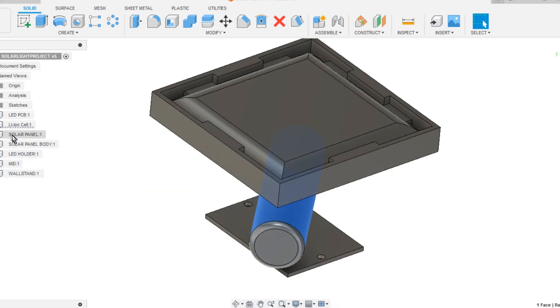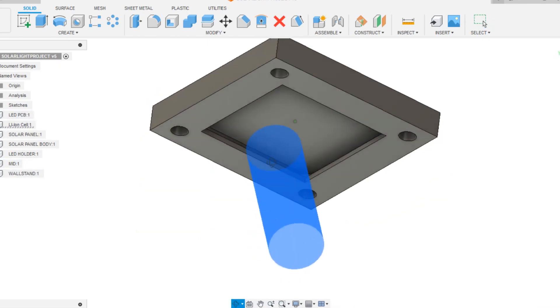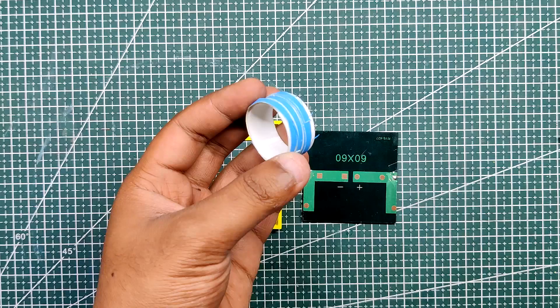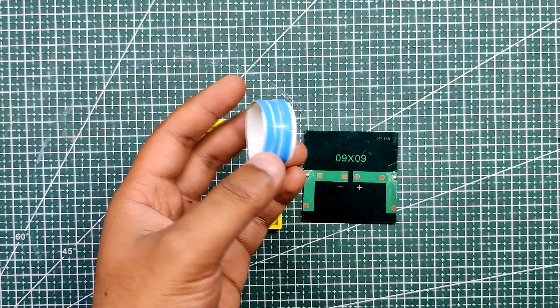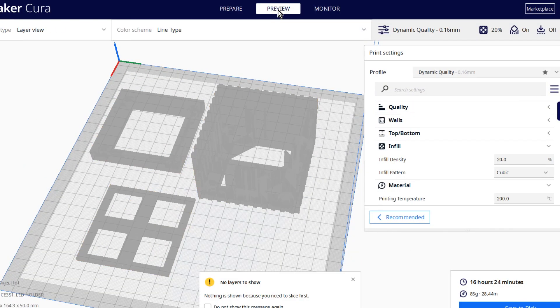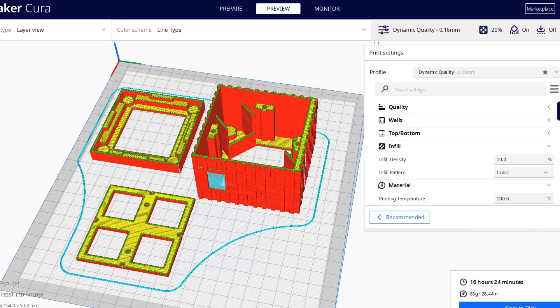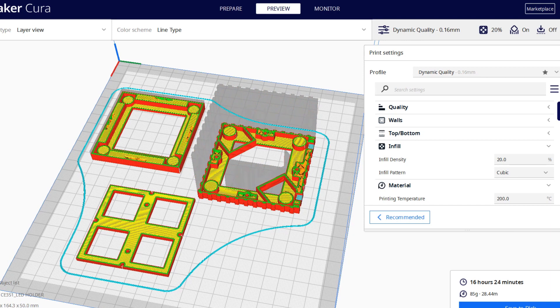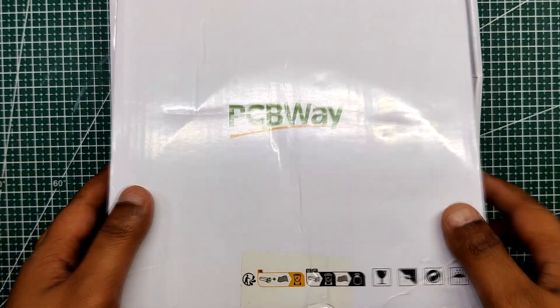We then modeled a solar panel holder that contains four magnets near each edge. The magnets are held in place using a tight fit, and the solar panel is fixed in place using double-sided tape. After finalizing the design, we exported all the parts and used Cura to slice all the mesh files, then 3D printed them using my Ender 3. Yellow PLA was used with a 0.4mm nozzle and 0.2mm layer height.